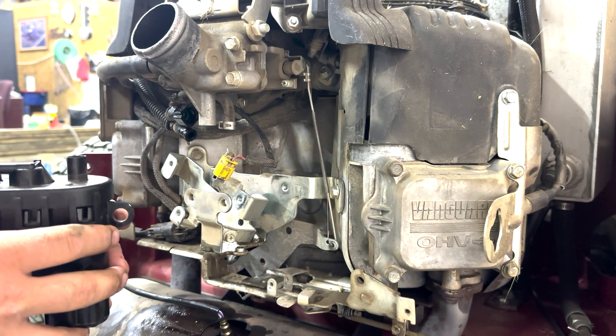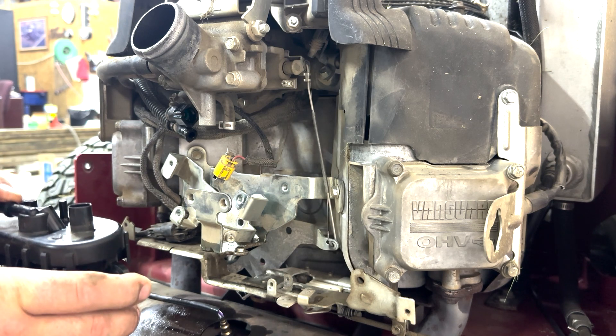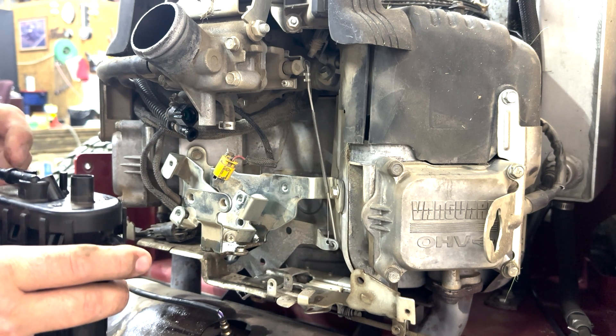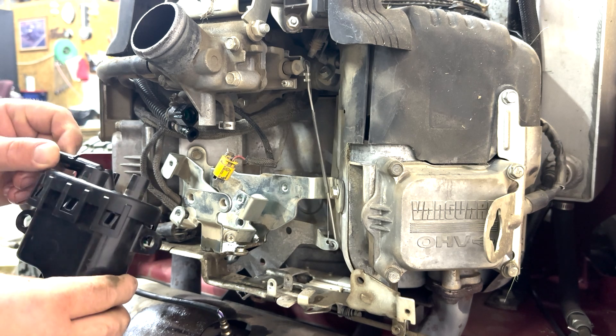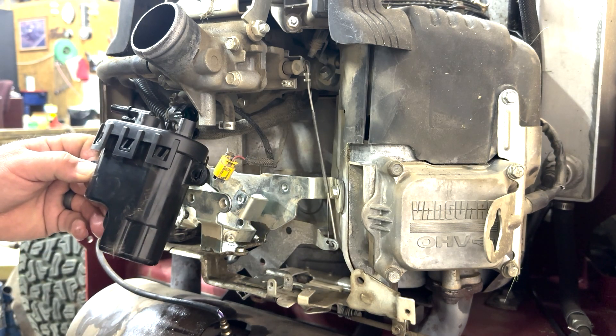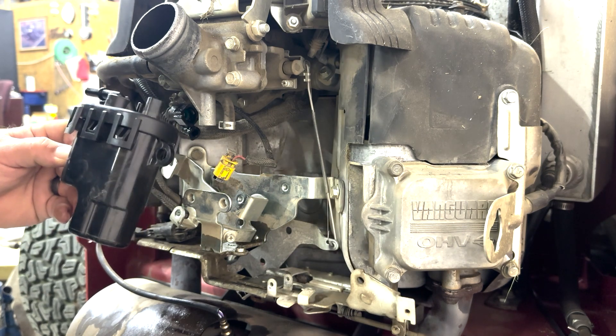In one video I saw, a guy shot pressurized air through here and was able to get a blockage out. I tried that, and it made mine a lot worse — so that's how I knew my high pressure fuel pump was bad. Replace this and you'll be good to go.